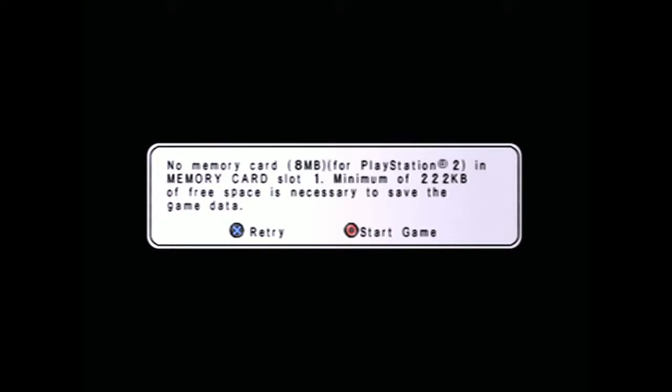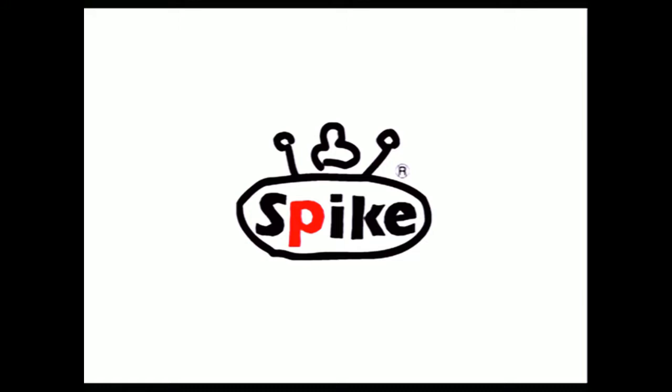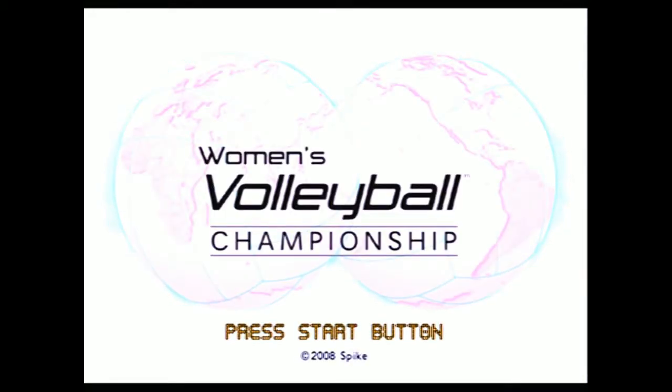Here we are folks, this is the one you've always been waiting for — Women's Volleyball Championship on the PS2. I know you've been asking over and over when are you going to play this. Women's Volleyball Championship by Age-Tek, the company who also made Kuon, made this five-dollar PS2 game. I'm sure this game is going to be amazing, probably the best of all time.